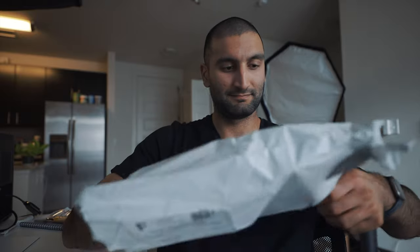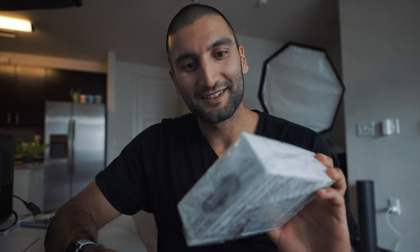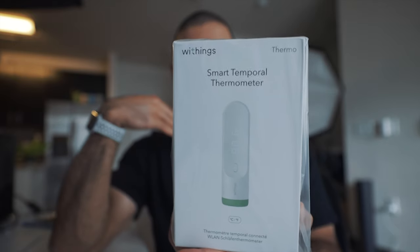Today, we're unboxing it. This is the Withings — so Nokia bought Withings and then essentially separated from Withings. This is the Withings smart temporal thermometer. Obviously, everyone confuses it. Even I just confused it right now. But this is the Withings Thermo.